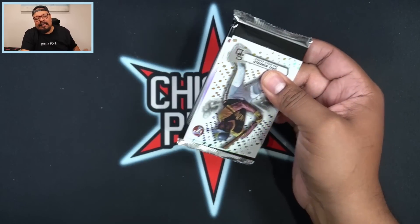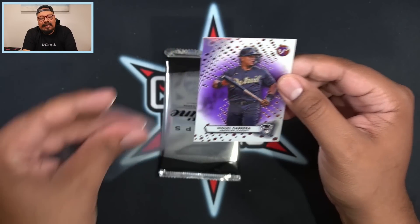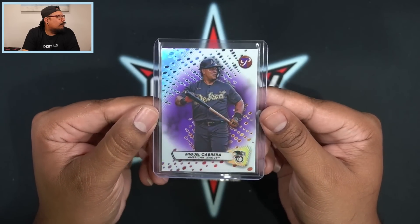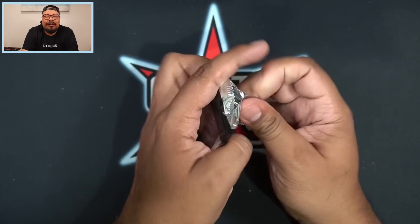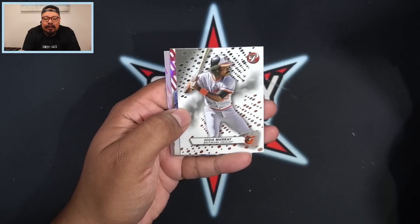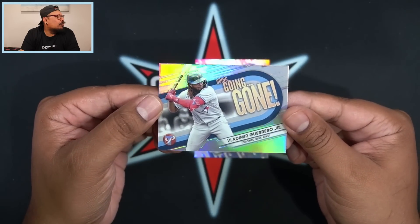We're going to get that pack within the pack as well. The refractors are going to be Dave Winfield, and we got a purple Miguel Cabrera on the American League insert — that's going to be a purple, 44 out of 99 for the Tigers. Let me know what you guys think about the Pristine design this year — is it better than last year's? Looks like we're going to get Christopher Morales on a gold rookie, and then we got the Going Going Gone Vladimir Guerrero Jr. insert.